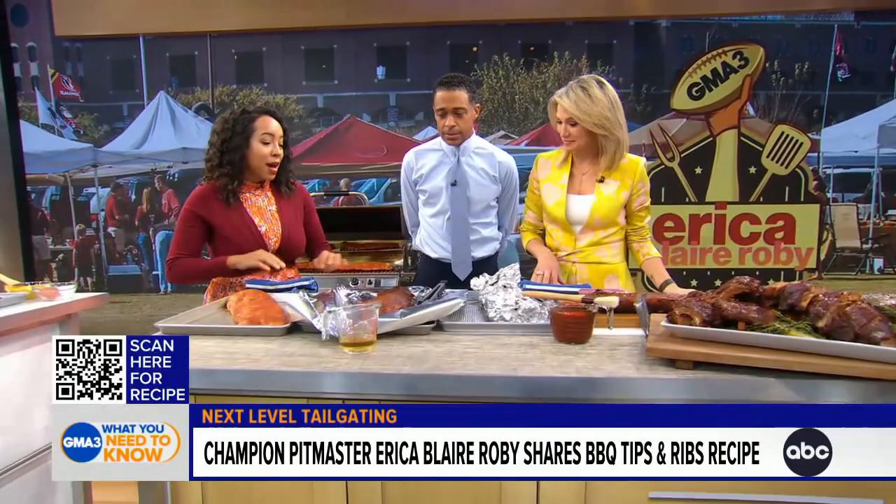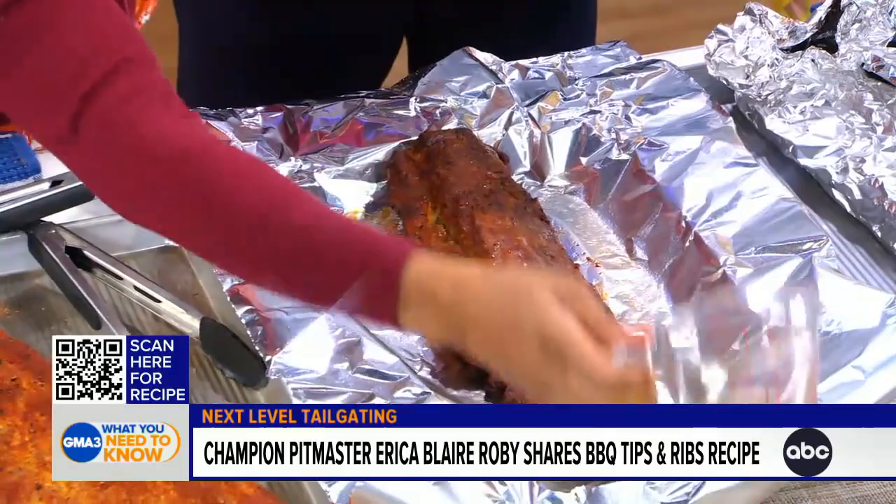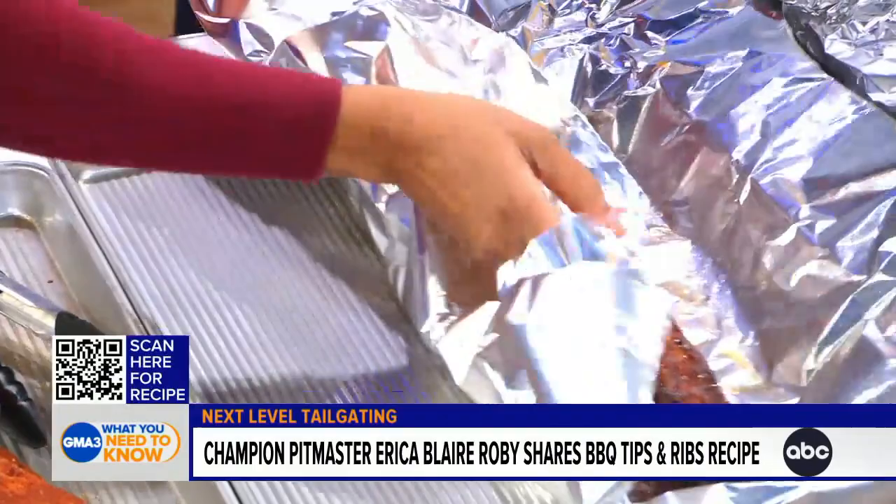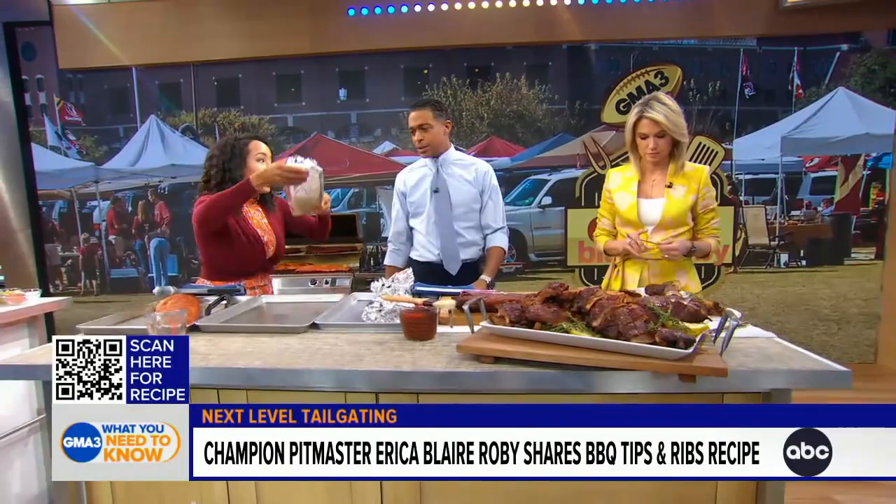Now we're about to give them a little sleeping bag — this is the barbecue sleeping bag. This is the most important step; this is what tenderizes your ribs. You're going to take a little liquid — I use apple juice — and just pour it on there. Your ribs have already been smoking for about three hours, and now this little sleeping bag does its magic. It's steaming, and now it's going right back on the grill for two hours. Then they're going to be nice and tender.